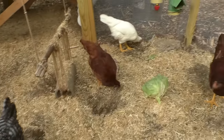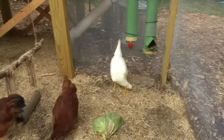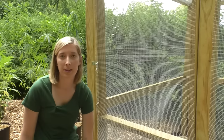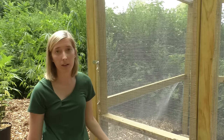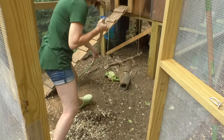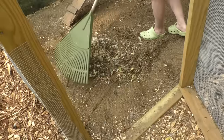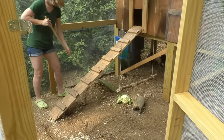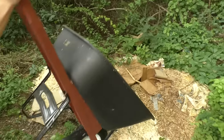We made our chicken coop and run so much larger than the ones they sell at Tractor Supply because we wanted to give our chickens enough room to run around. To clean the run I go in with a rake — the whole first layer is just hay. We only clean it maybe every three weeks to once a month. I rake the whole coop, then use a pitchfork to put everything into the wheelbarrow and toss it into our compost pile.